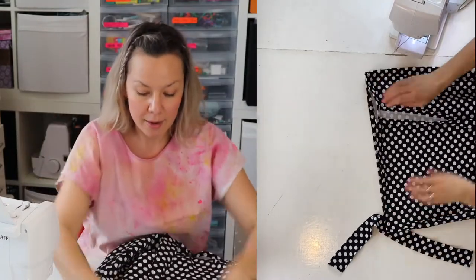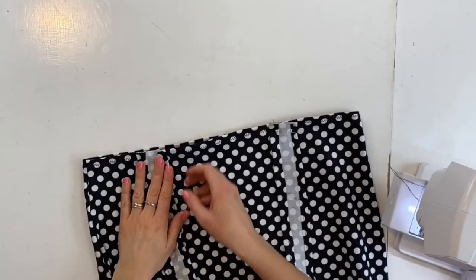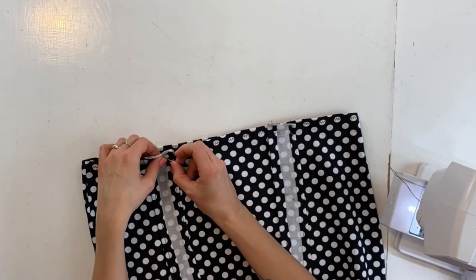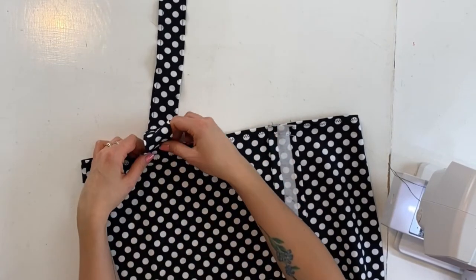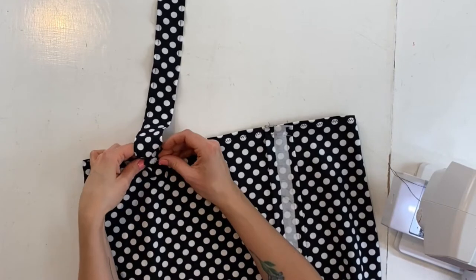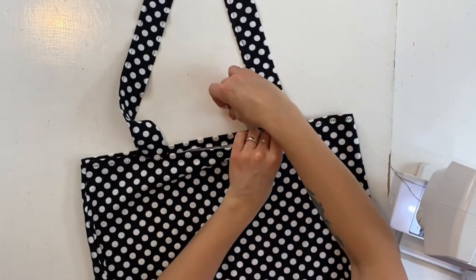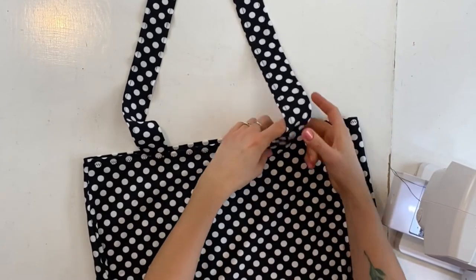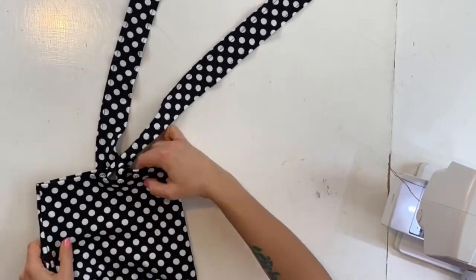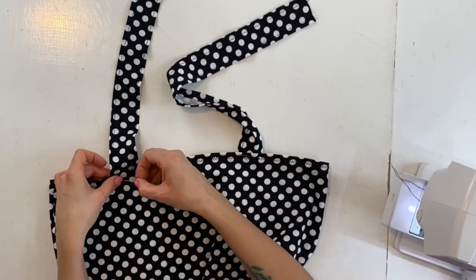I'm placing the other strap the same width from the side as the first one, measuring as I go. Actually I'm putting it on the wrong place — I want it to go behind here, so I need to fold that down behind as well. This is only folded down a couple of centimeters. I'm measuring to check they're approximately the same distance from the side — not completely, so I'm just going to adjust this one a bit.